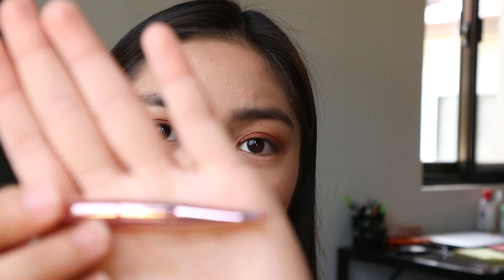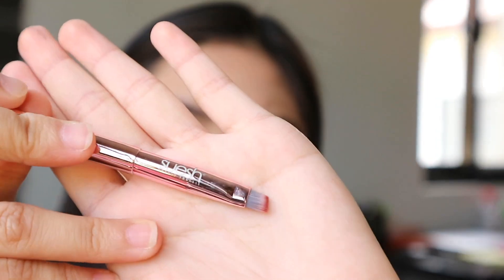And after that, for our lower lash line, I'm using this Angled Brush from Swesh. Tapos maglalagay din tayo ng Red Oil sa ating lower lash line.